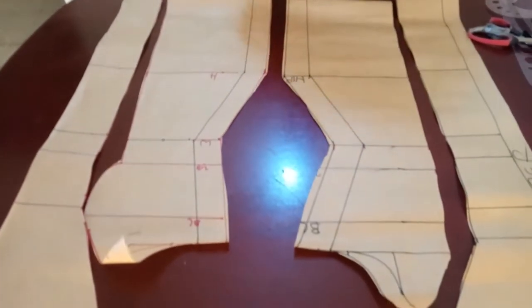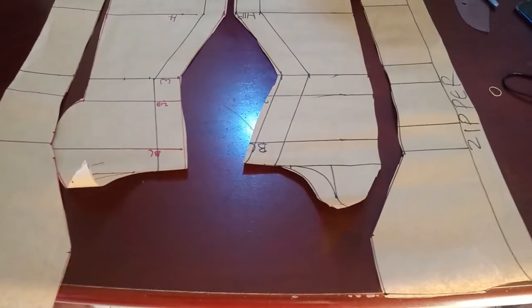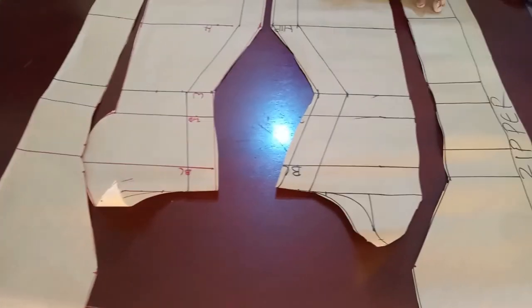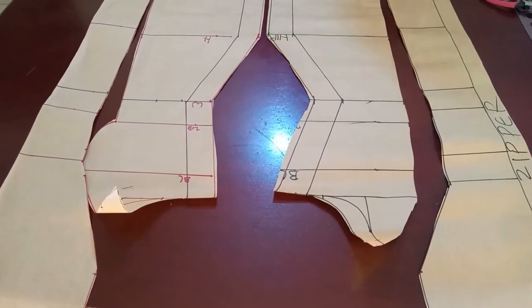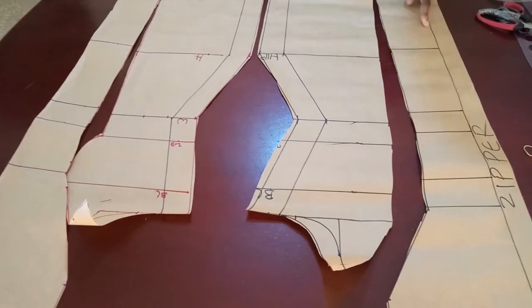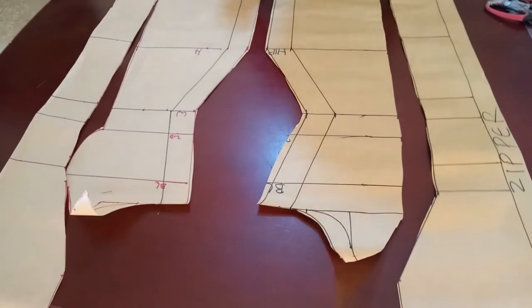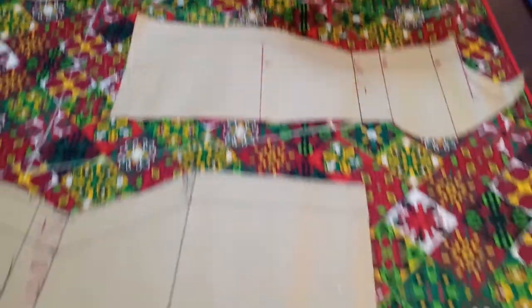If I wanted a zip in front, I would insert a zip allowance when drafting it. I want my zip at the back, so if there was no zip this part would be on a fold — just like you have in front. You can insert your zip in front or at the back; all you need is to add the seam allowance. If there's no zip, just make that part a fold. So now we're going to bring out our fabric to start tracing everything out. I've folded my fabric into two and taped it all over — this helps me manage my fabric better.